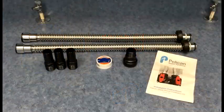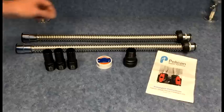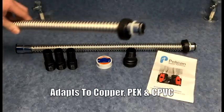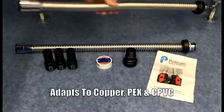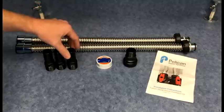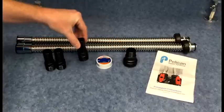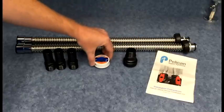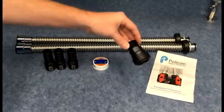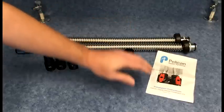For today's install we'll be using the installation kit available through Pelican Water. Included in the kit are two 24-inch clack to John Guest flexible stainless pipes, three one inch MPT to stem fittings, one roll of Teflon tape, one John Guest to one inch MPT quick connect fitting, and the installation instructions.